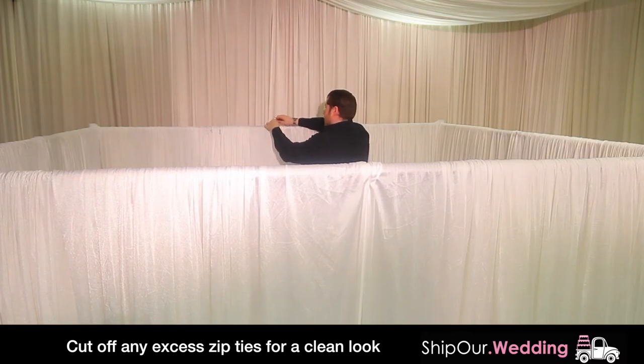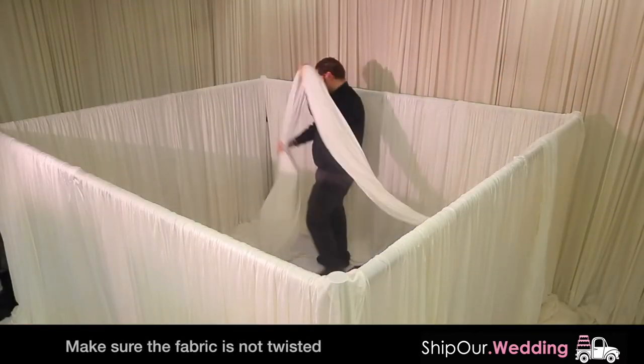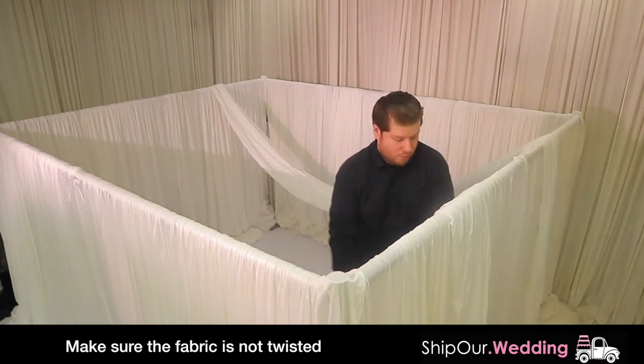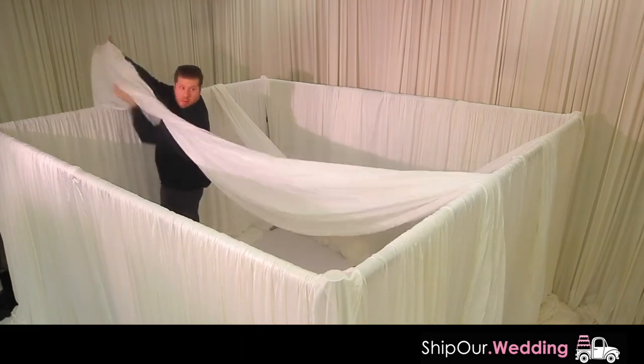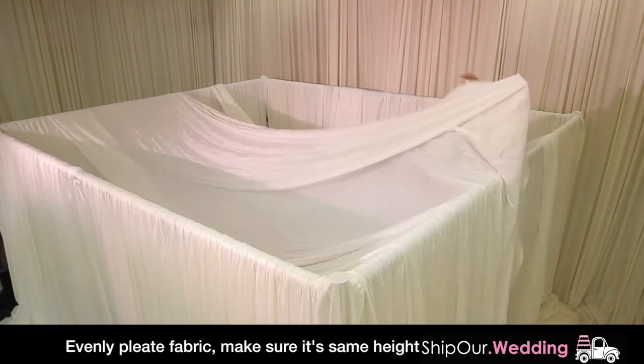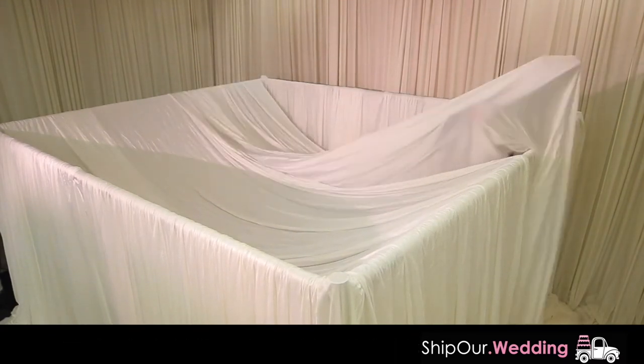This step will be done twice since there will be an entrance and exit to your tunnel. Next, throw two pieces of fabric over the center — this will act as your ceiling. Make sure there is an even amount of fabric hanging over the two crossbar sides. Then go under the fabric and using your hands, pleat it over half of the crossbars. Do this for the second piece of fabric as well.